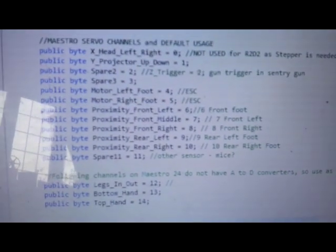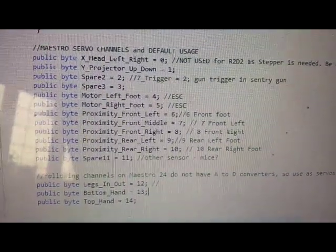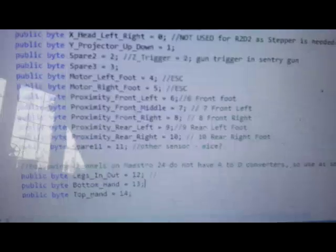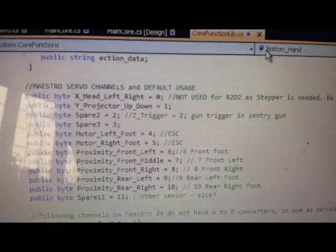Going back to the software — I had to write all of this from scratch because there isn't an R2-D2 software, as you can imagine. You can see some of the default settings, which are basically the channel numbers for the Maestro controller. I actually use a Maestro 24-pin controller, and the one I just showed you is a Maestro 12 because I wanted extra inputs. So you can see the settings: proximity detectors for front, middle, right, and so on; projector X and Y coordinates, which are controlled by the vision software.